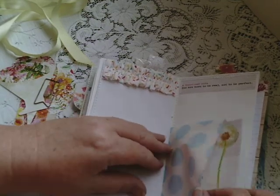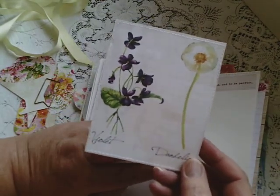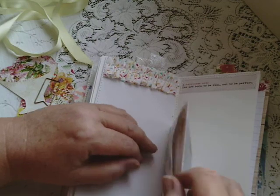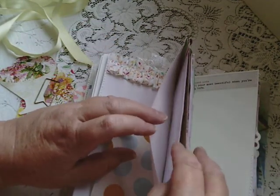Ruffling. Paper bag with dandelion and violet — images which were in the magazine. Lovely journal card. Another quote.